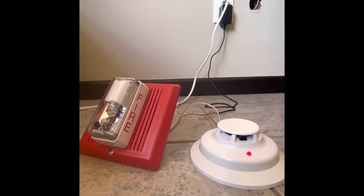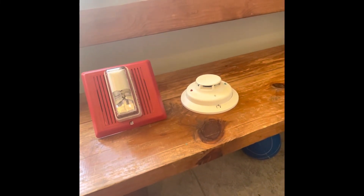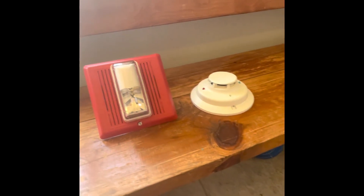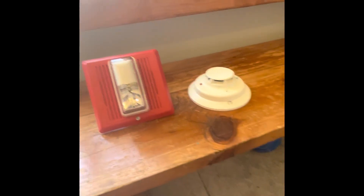That concludes this tutorial video on how to wire up the System Sensor i3 smoke detector to a fire alarm. Thank you for watching. Be sure to rate, like this video, and comment down below. Subscribe today and follow me on TikTok and Instagram via the same name, Civil Defense Southerner. I'll see you in the next video — have a great day, everyone.